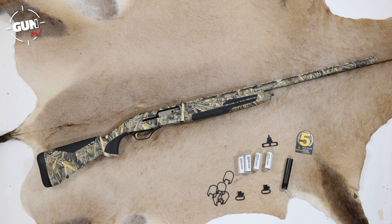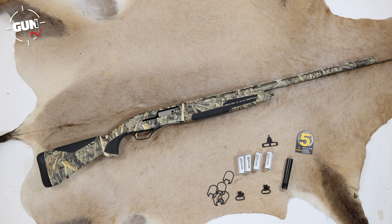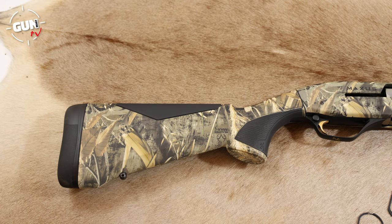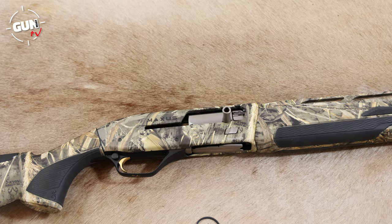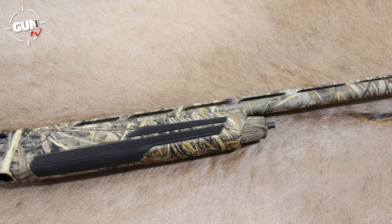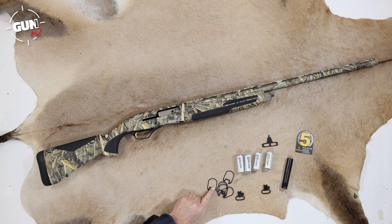Browning's Maxus II semi-automatic shotgun has earned itself a very big following, primarily due to its ultra-fast action design and reliability with a large range of cartridge types and styles. It was designed around 2009 and the Maxus has now had a complete makeover in the Maxus II with a slightly more modern design twist. There are a few re-tweaks to the operating system to improve performance. You have a choice of walnut, synthetic, silver or black actions as well as carbon fibre finish, but the Max 5 camo is one of my favourites and probably the best all-rounder. You get five Invector Plus chokes and one extended half choke.